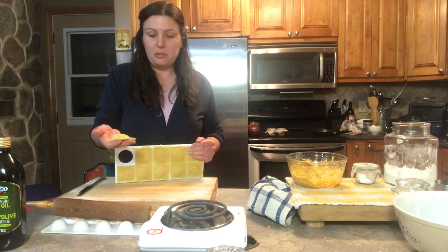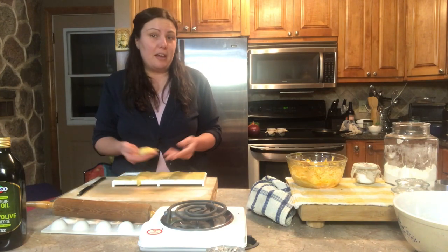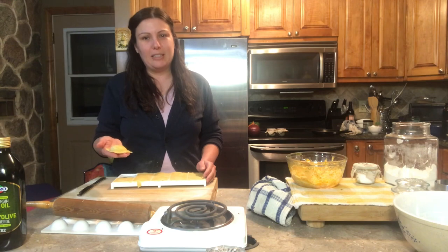Now I'm going to boil a pot of water, boil the raviolis, and serve them with a simple tomato sauce — they should be wonderful. If you like this recipe and want to see more like this, please subscribe to our channel and hit the share, like, and bell notification buttons.